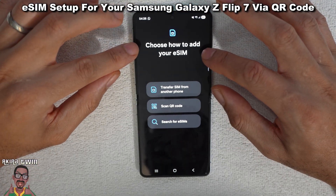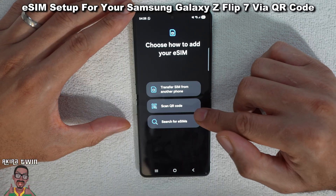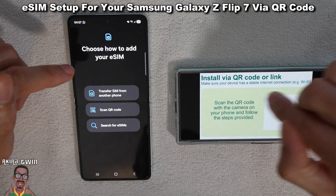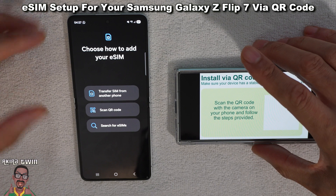And then you get the option to choose how to add your eSIM. In this method I'm going to be using the scan QR code method — I have a QR code ready to go from my provider. It says 'Install via QR code' here, and then you can scan the QR code and that will activate the eSIM.